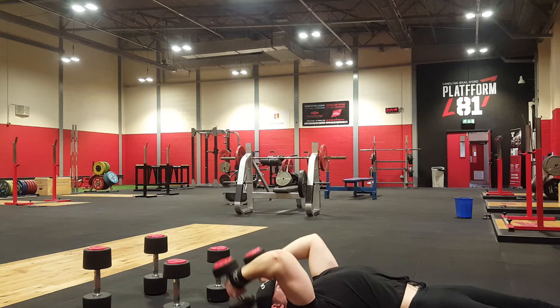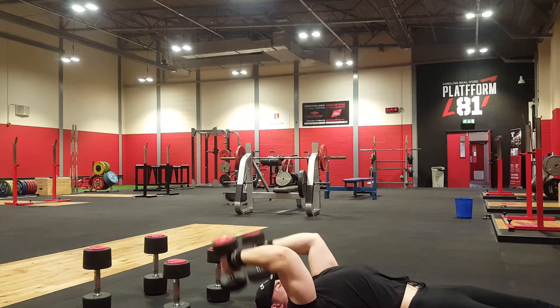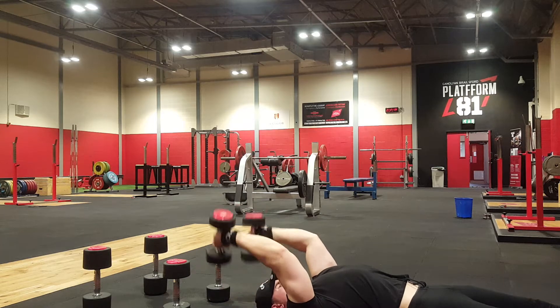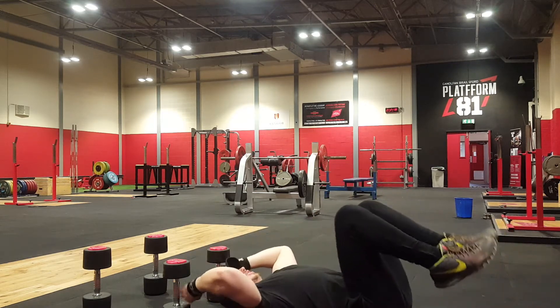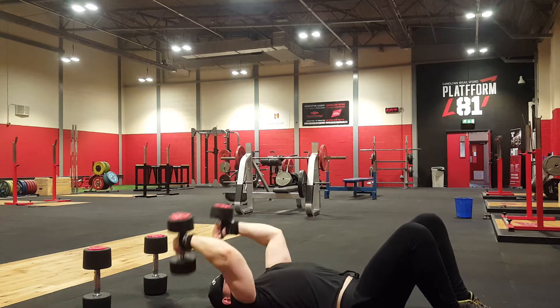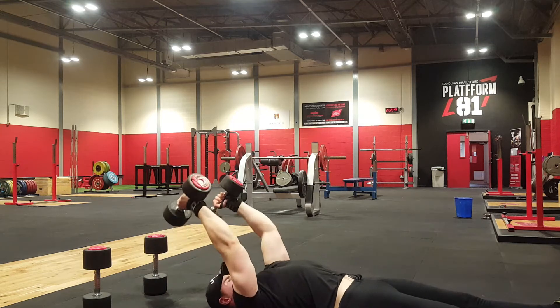So the pyramid set — this is just pure volume. I worked up to 18kg at the top of my pyramid, which is very heavy for me on tricep skull crushers, so I only knocked out about 2 reps of those. With the 8kg and 12kg dumbbells before that, I did a lot more reps, around 15-20, especially on the 8kg. Then I came back down and did similar rep ranges.